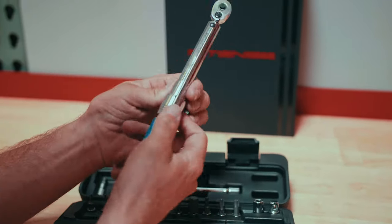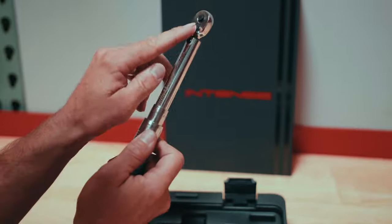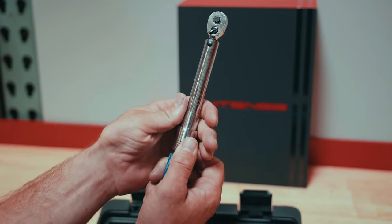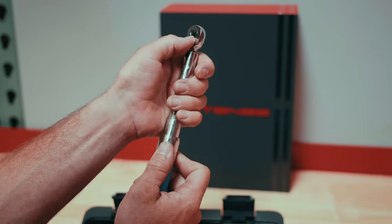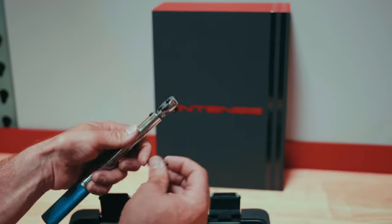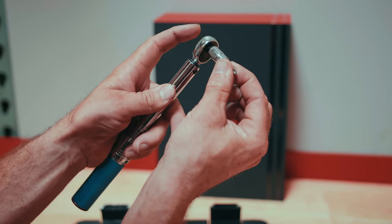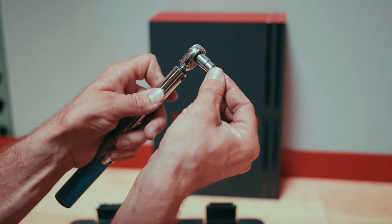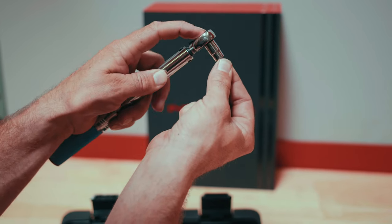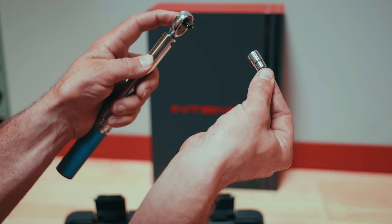The torque wrench has a multi-directional head, meaning we can flip this lever over to loosen or tighten. This button is a quick release button — it locks our bit so it does not fall off, and pressing it releases the bit.